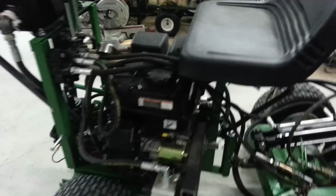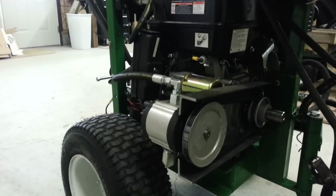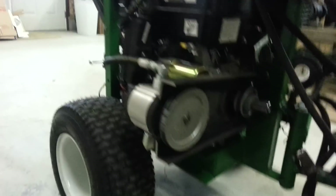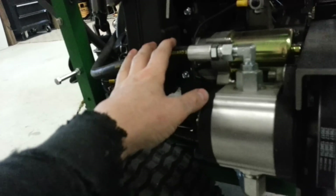Right now that's connected to this 0.7 cubic inch hydraulic pump through a belt drive. The output of the hydraulic pump goes to this two spool valve here, coming in over here where I have a pressure gauge.